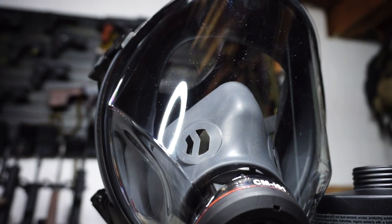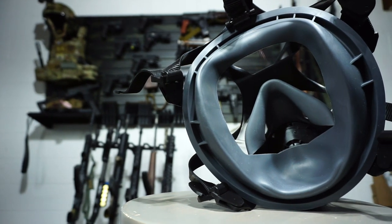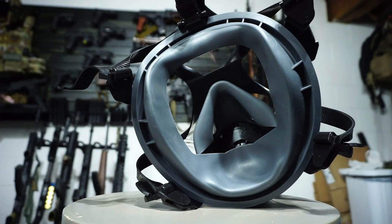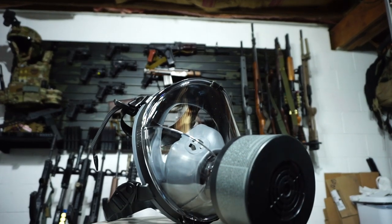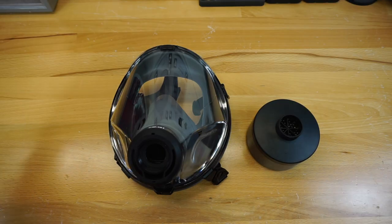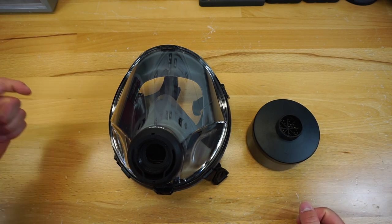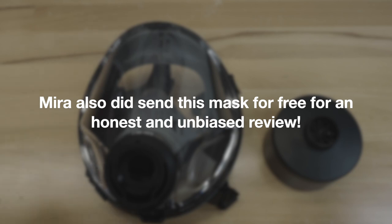Before we get this video started, there are a few different ways to support the channel. If you head down into the description, there is the Firearm Freedom merchandise store with some awesome shirts. I am also an affiliate with Mira Safety — Mira doesn't pay for ad space, but if you're interested in purchasing any Mira products, you can click the link in the description and use a discount code to get 10% off, and I will get a kickback from whatever you purchase.